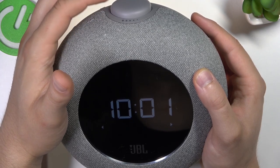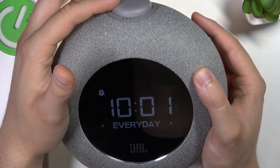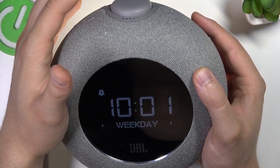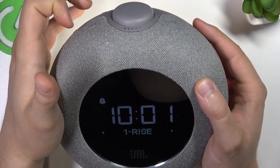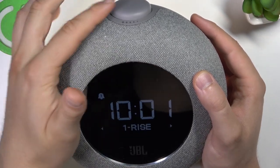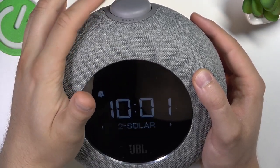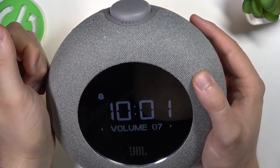Now we can set the frequency: once, weekday, weekend, or every day — we have a few options. I'm going to set it to once. To confirm, just click here. Next is the sound — there are actually four different sounds. Let's pick this one.